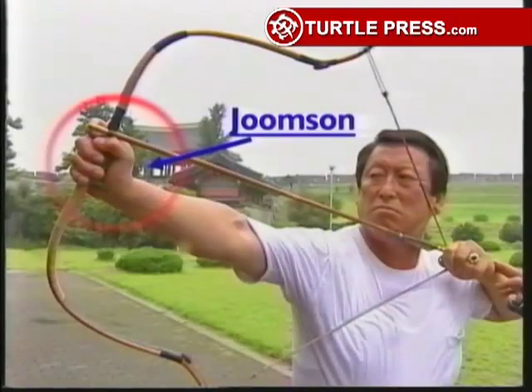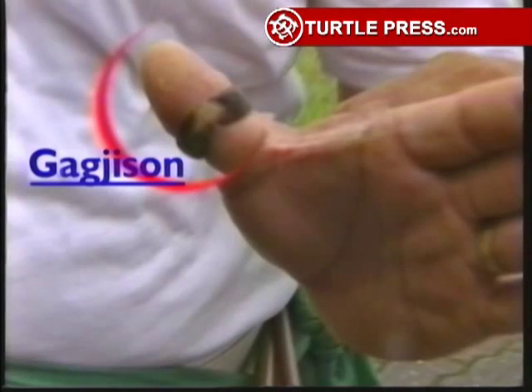In the Gukgung there are many terms for the techniques. Out of them, Jumson is the most basic and important element. Jumson is the gripping hand. Kakjison is a thumb that has the finger tap on — Kakji means finger tap, son is hand.